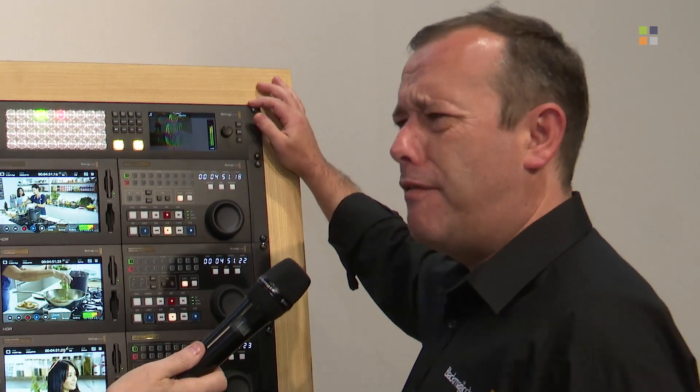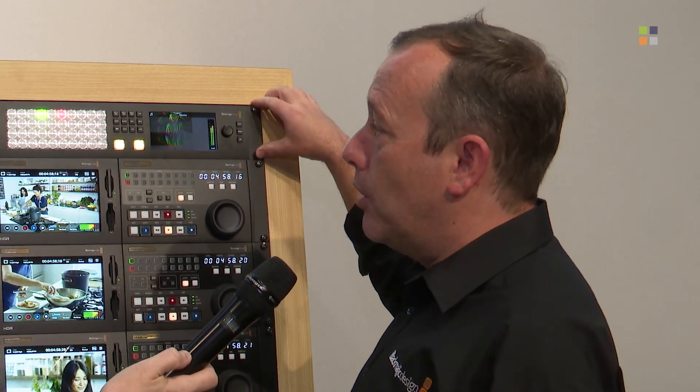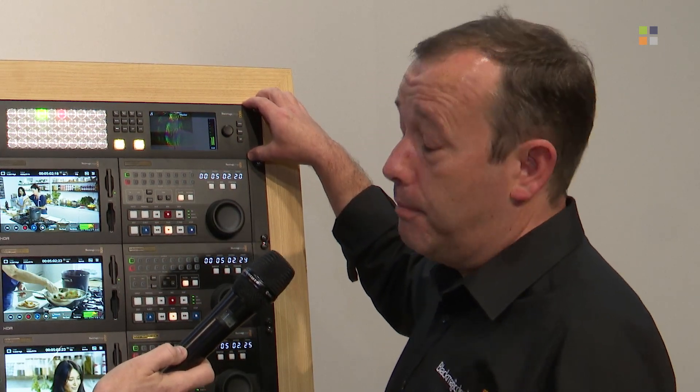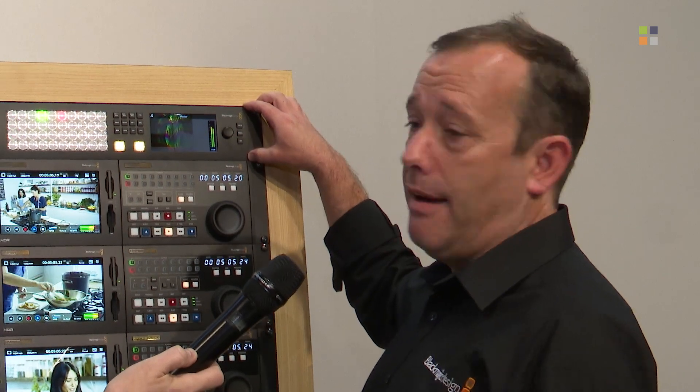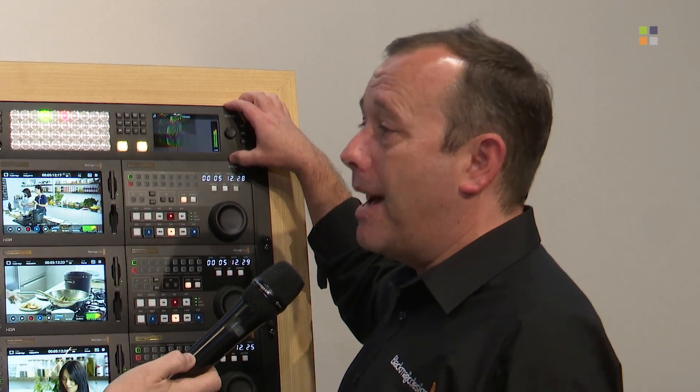The audio capability has grown significantly since Fairlight became involved. When Blackmagic acquired Fairlight a couple of years ago, the focus was audio for television and film production, but people quickly made the association with live audio environments as well. Within this switcher there are something like 156 channels of audio control with the Fairlight interface inside the ATEM software. We also offer the ability to both input and output through MADI, so you can bring external audio in or send it out to a desk for control using MADI import and export.